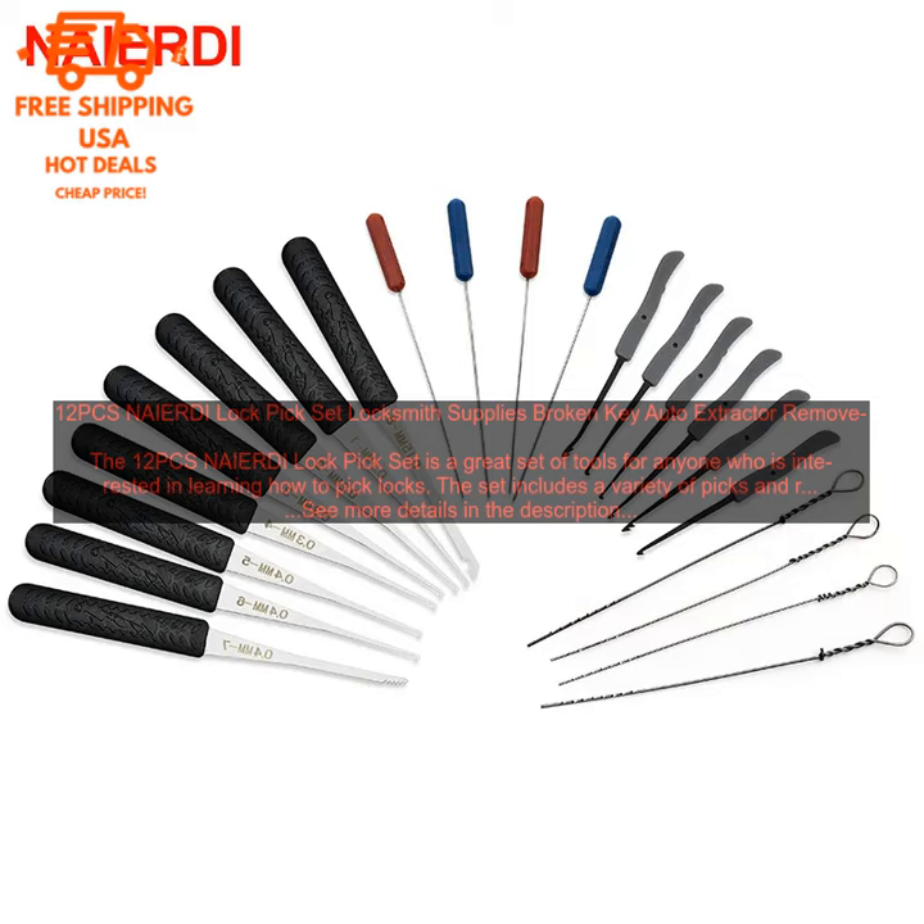Overall, I am very happy with the 1-2 PCS NAIERDI Lock Pick Set. It is a great set of tools for anyone who is interested in learning how to pick locks. Here are some of the benefits of using the set.